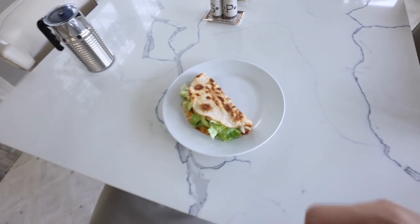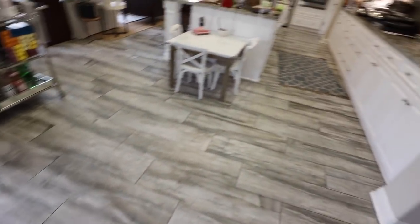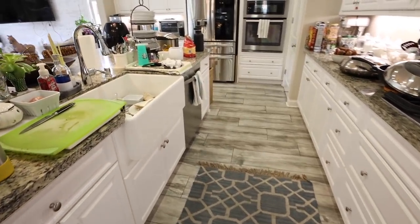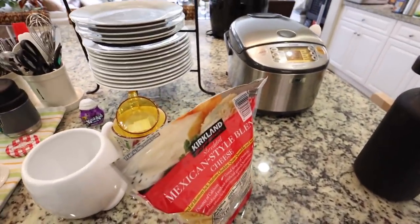Now we're all set — time to finish cleaning up the kitchen, which is a lot of work. Let me get that done so I can get the rest of today started. Oh, these are some of the things that I got!